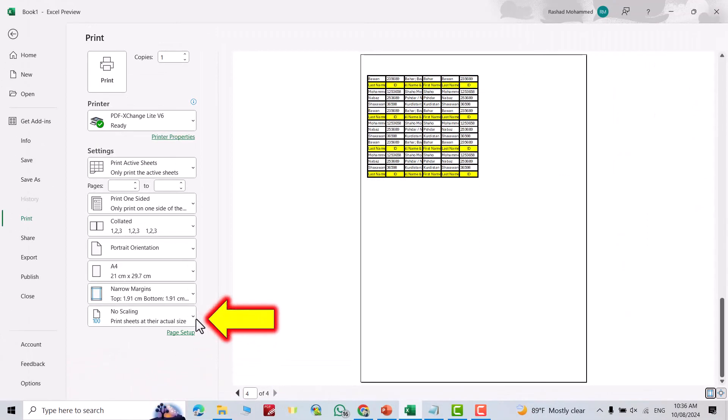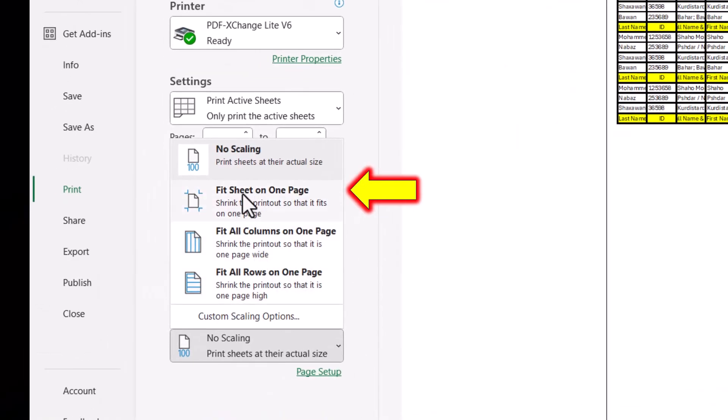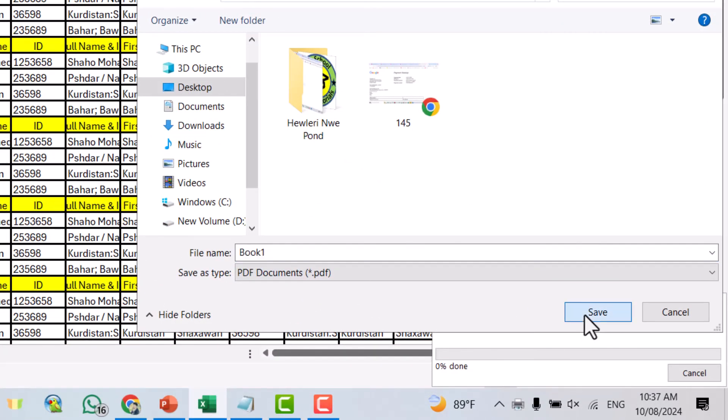But we have another option: from here, select Fit Sheet on One Page. You can see now we have one page. Just click Print — it's now printed on one page. If you found this video helpful, like it and leave a comment.